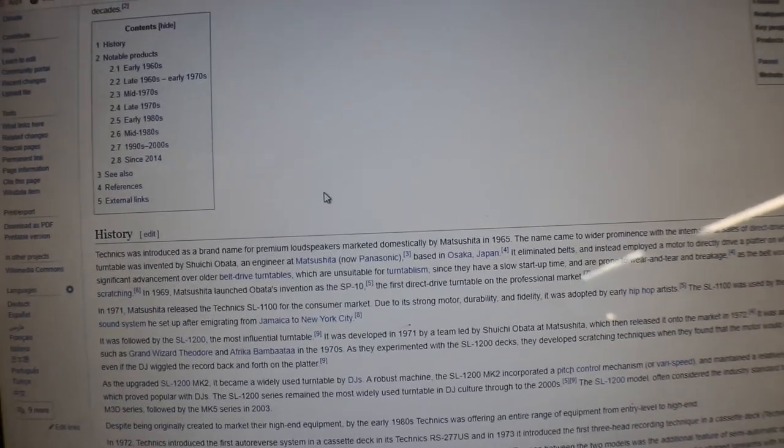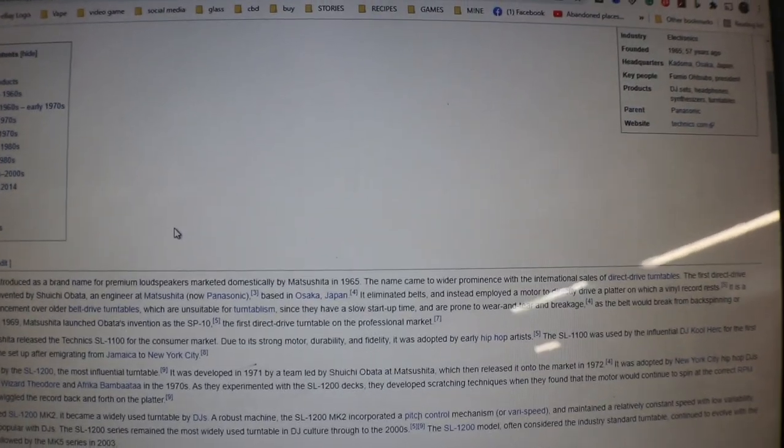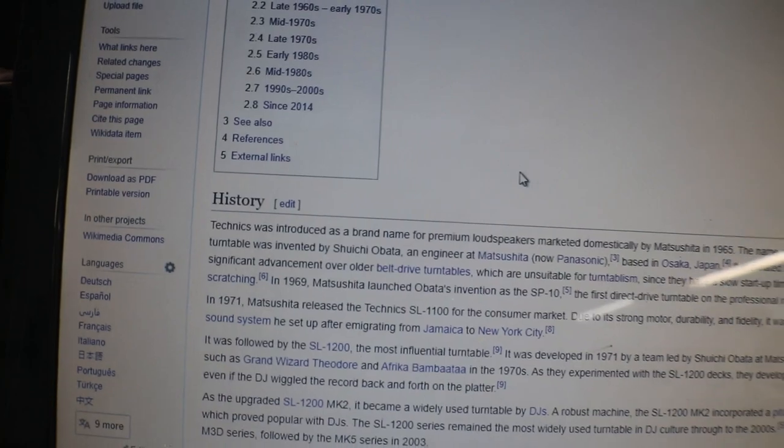It was followed by the SL-1200 — now a lot of you will be familiar with that one. The most influential turntable, it was developed in 1971 by a team led by Shuatsai Obata at Matsushita, which released it to market in 1972. It was adopted by New York City hip-hop DJs such as Grand Wizard Theodore and Afrika Bambaataa in the 1970s. As they experimented with the SL-1200, they developed scratching techniques when they found that the motor would continue to spin at the correct RPM even if the DJ wiggled the record back and forth on the platter.